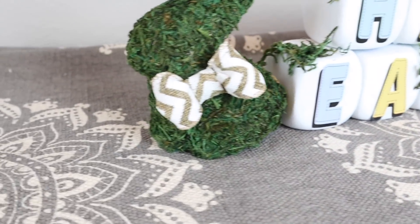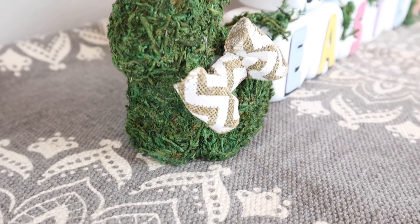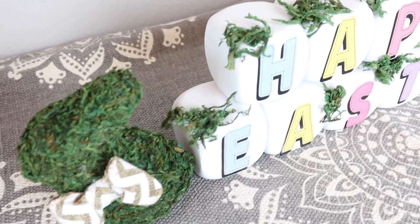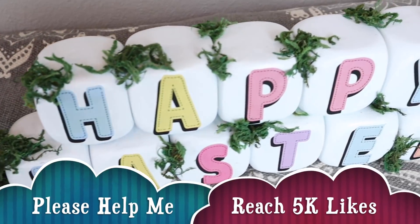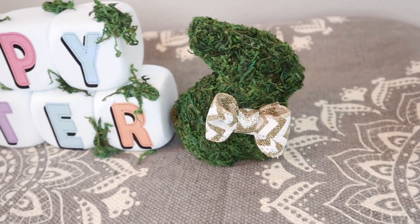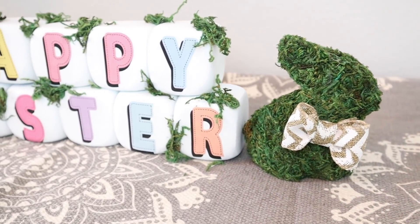Well, that's it for this video. I hope that you enjoyed it — if you did, please give me a big thumbs up and also share, I'd really appreciate it. You have yourself a blessed day, and remember: love, laugh, and create. Until my next video, bye-bye and God bless.